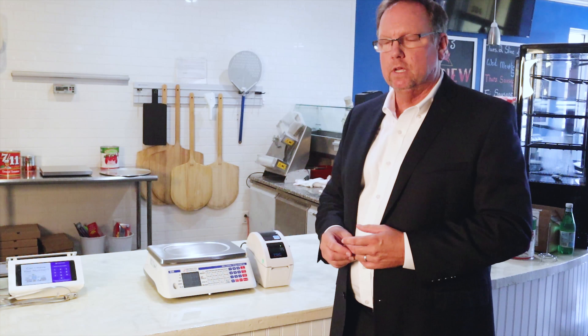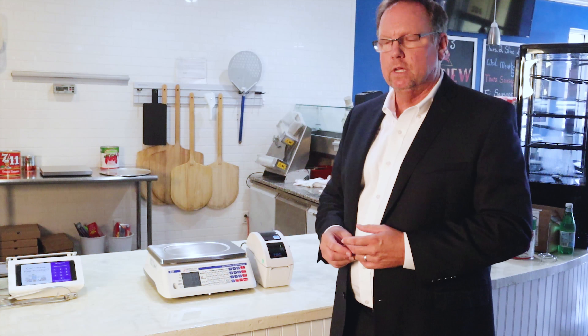This is a great scale for farmers markets, small non-retail markets, delis, and any kind of small chain where you sell groceries and packaged goods. It's also great for pre-packaging small items like deli meats and cheeses. The D30 is a very versatile, very durable scale that I think everyone will like.